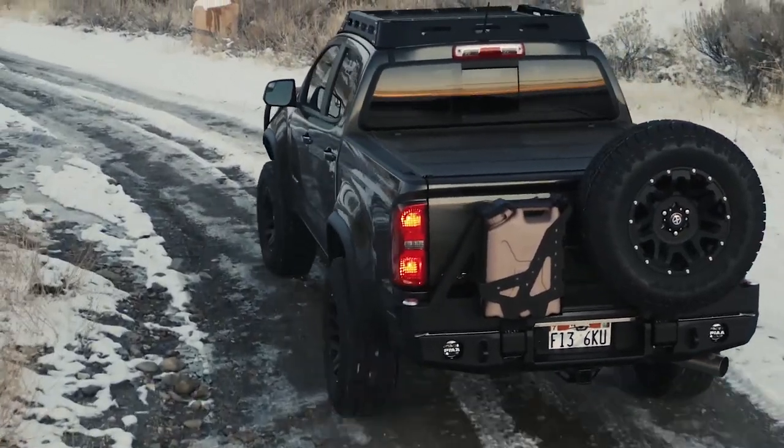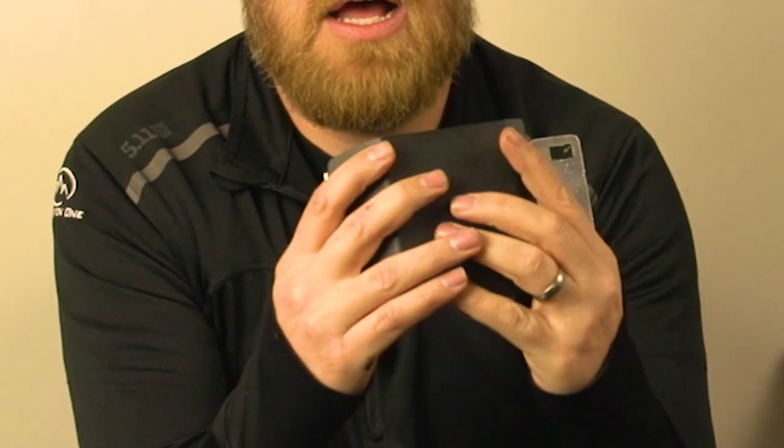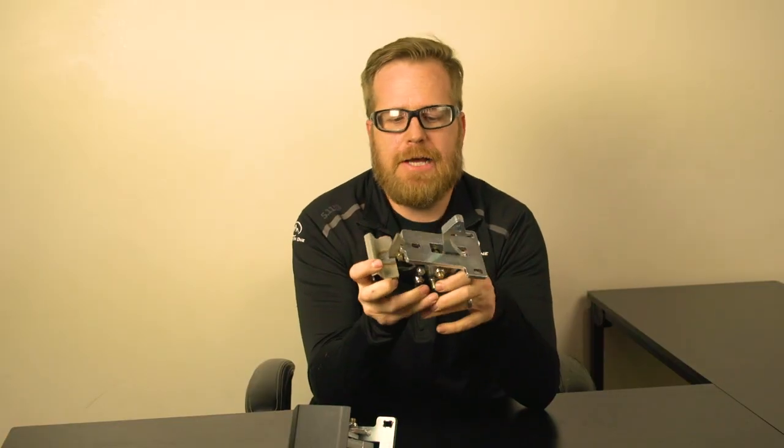Hey everybody, I am James with Expedition One. Today we are going to be talking about our latch mechanisms that we're doing for the dual swing-out tire carrier systems that we offer for 4Runners, Rams, Tundras, Tacomas, and much much more. We're just going to give you a breakdown on how these work, a little bit about them, and maintenance, things like that.